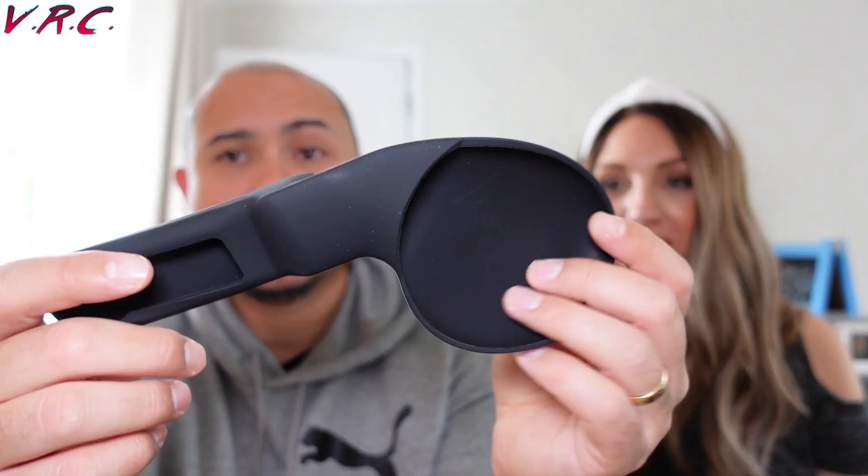Number three: earmuffs. These slide onto the side of the Quest and they cover your ears, so the sound coming through the strap goes inside rather than escaping into the world — they're meant to make the sound better. However, they just kind of make it a bit more echoey. It doesn't improve sound quality; it's just different. You put them on and go, 'oh yeah, it's different' — but it's not really better. Also, because they're silicone and a bit floppy, they're not very satisfying to use.